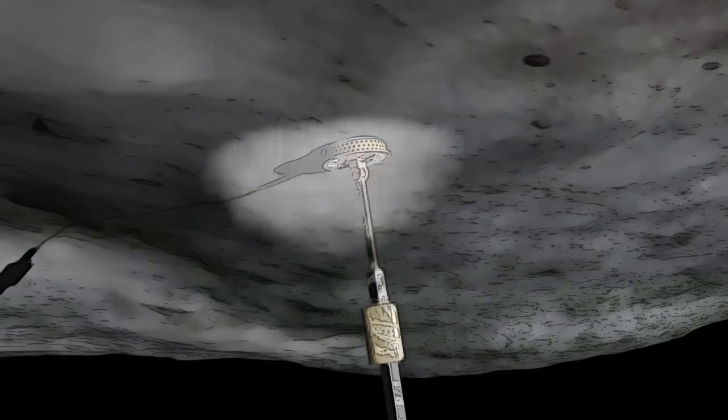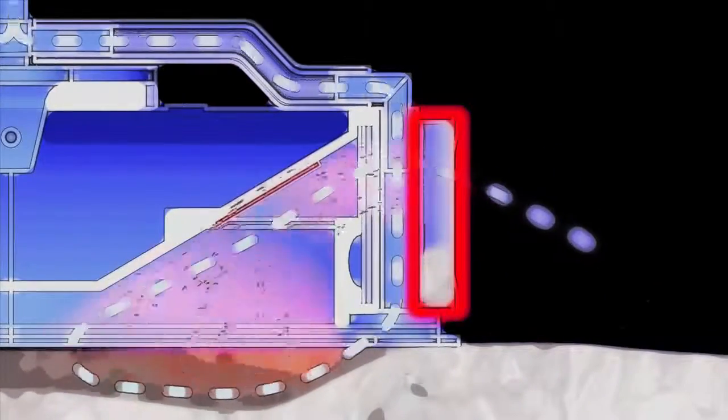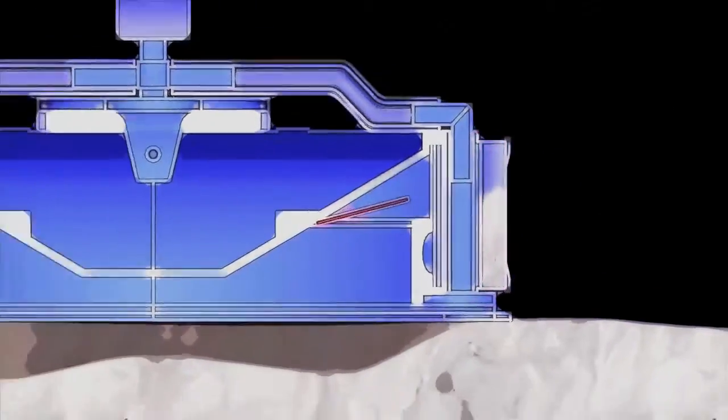When TAG-SAM touches the surface of Bennu, it will release a burst of nitrogen gas, causing loose rocks and soil to be stirred up and directed into a collector on the sampler head. The entire process will take about five seconds.